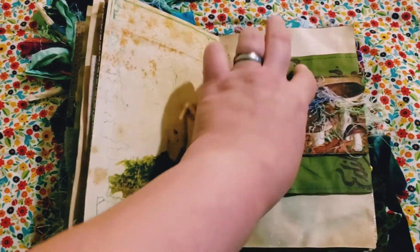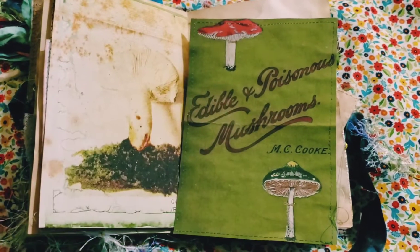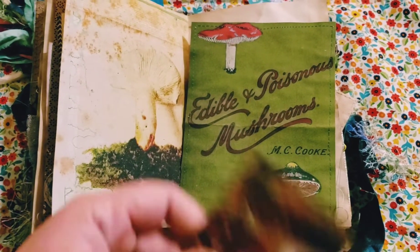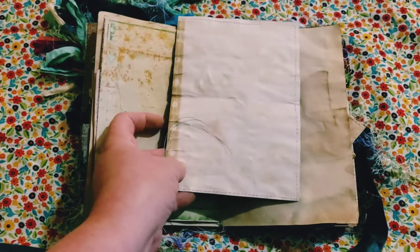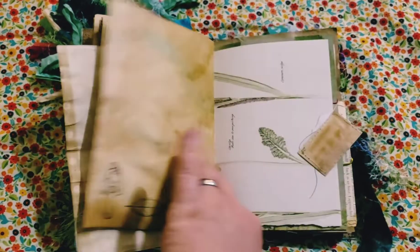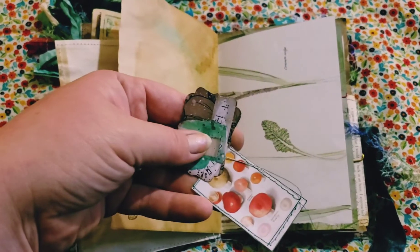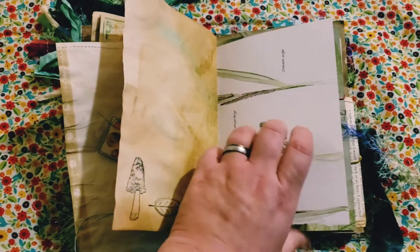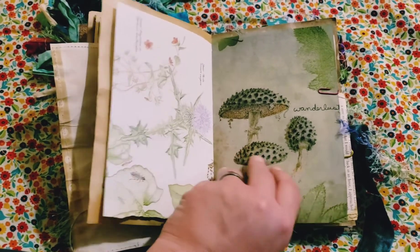And this is a big giant tag that was in Lindsay's kit. Really cute, right? And then this little one — I just backed it with tea-dyed paper. Some more stamping. These were on the other side of that paper clip. Beautiful thistles on this botanical book page — that's why it goes perfectly.